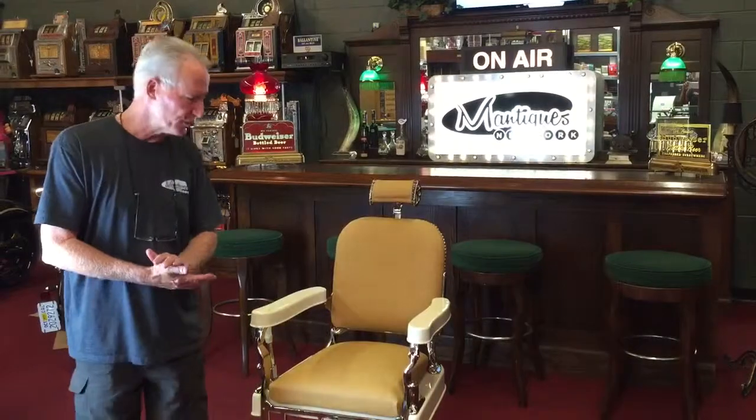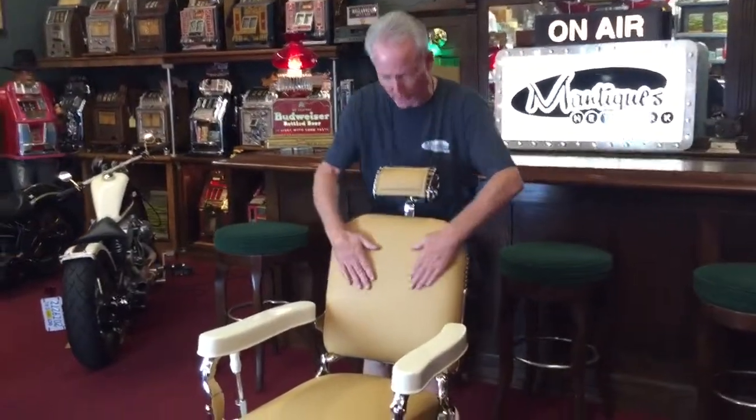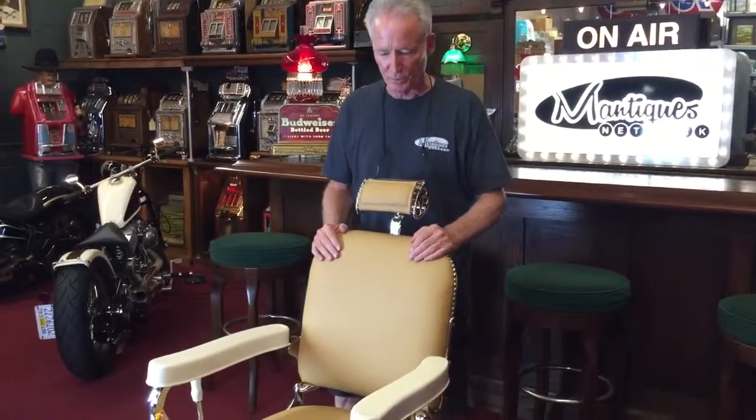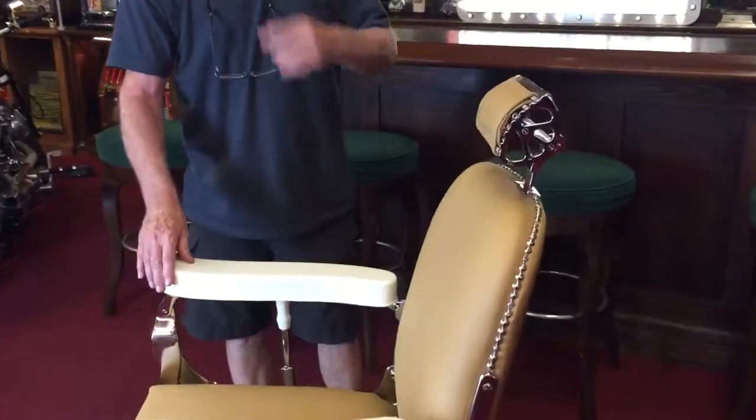I had the upholstery done. This is Porsche leather. This is real leather — not Naugahyde, not imitation. This is Porsche leather.